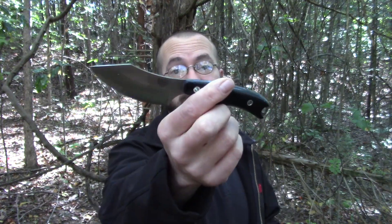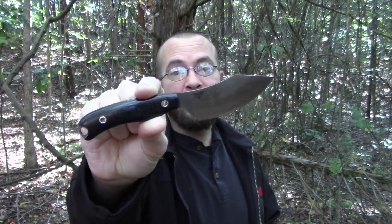So today we have the JX6 Companion, built by Bark River Knives and designed by Chris Tanner, PreparedMind101. Let's get to it.